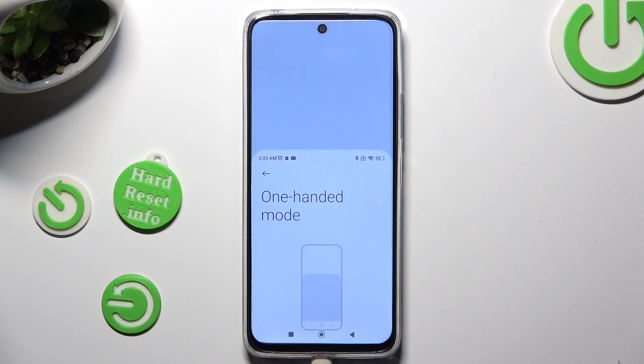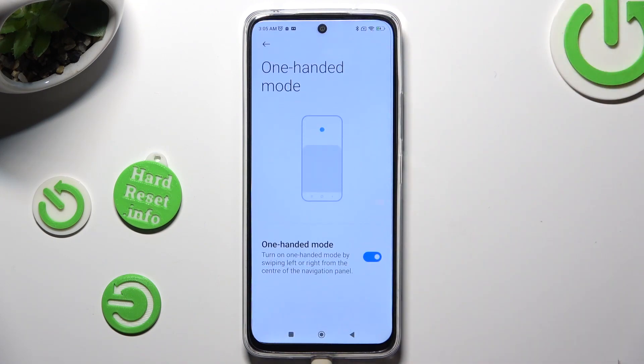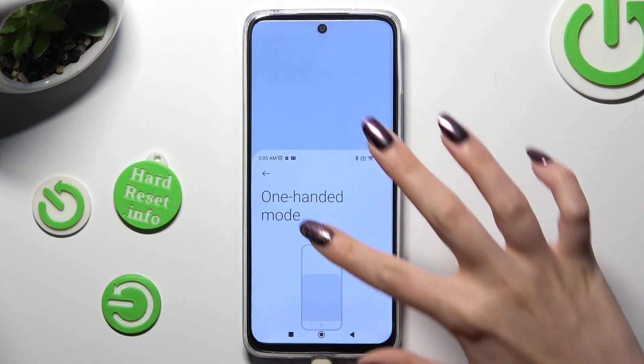If you want to go back, click on this dark area or simply swipe up.